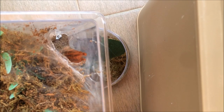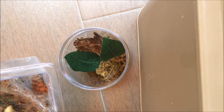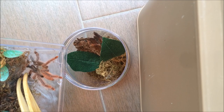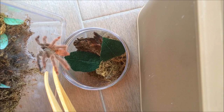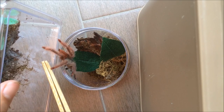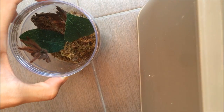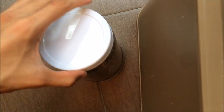Here goes the first T. gigas - let's hope he cooperates. This guy freshly molted about five days ago, so hopefully he'll be happy in this arboreal setup. He cooperated - that's cool. Can't wait till he starts webbing up the enclosure. On to the next T. gigas.